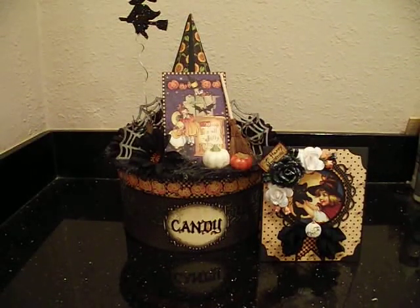Hey everybody, it's Liz and I'm here today with a project for SawCrafters shop on Zibbit. And yes, it's another Halloween project. I can't help myself, you guys. I've got two weeks left, so I'm going to do as many as I can.